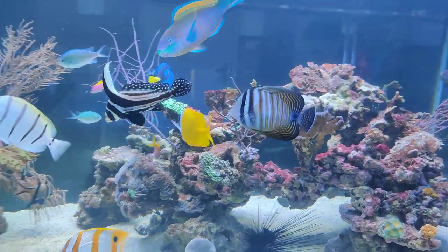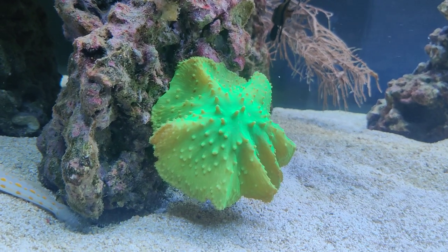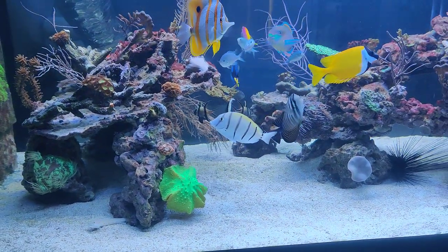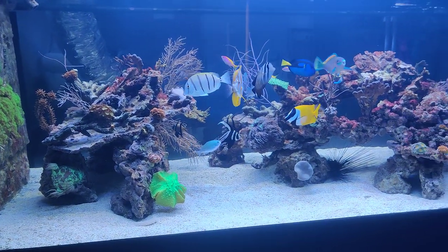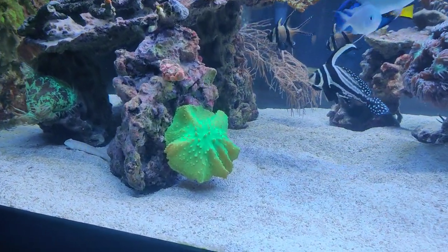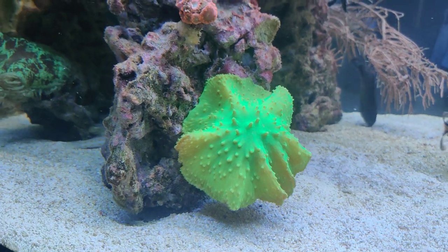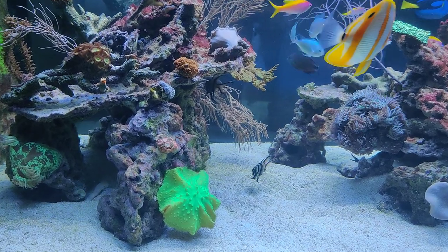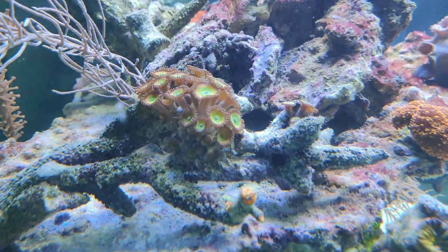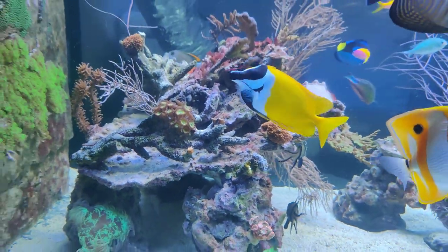One of the new corals I got — I have this one in my nano tank as well. Funny story: this coral is one I bought four, maybe five years ago together with my friend; we cut it in half, both took half, and both have grown out to a whole new beautiful colony. So this leathery cabbage coral is exactly the same — it's the other half of the one in my nano tank. There's also some new Ricordea, like these orange ones here I got from my friend.